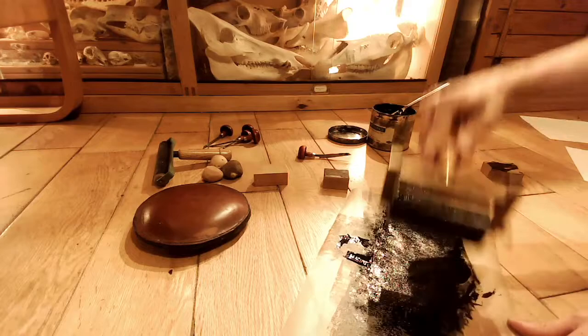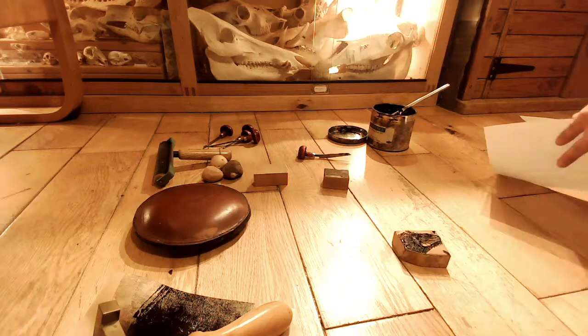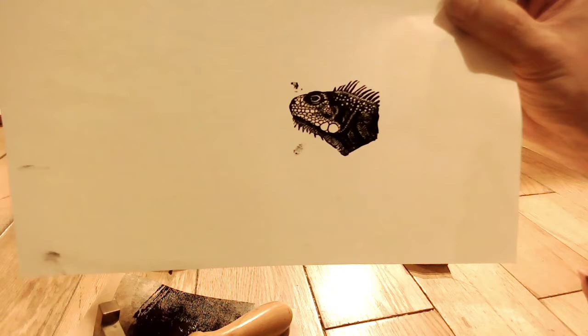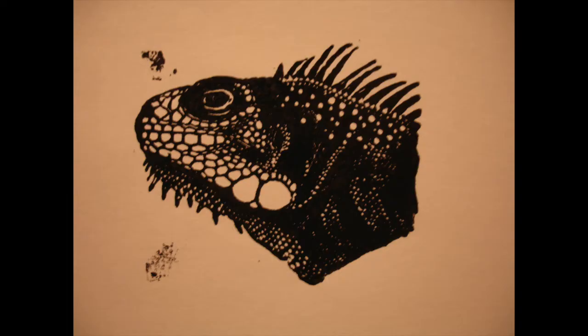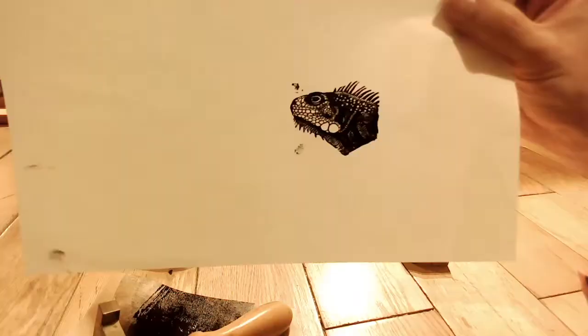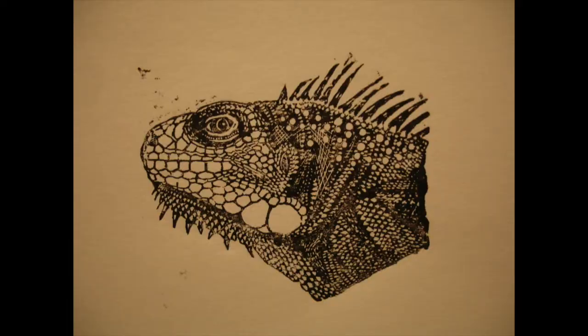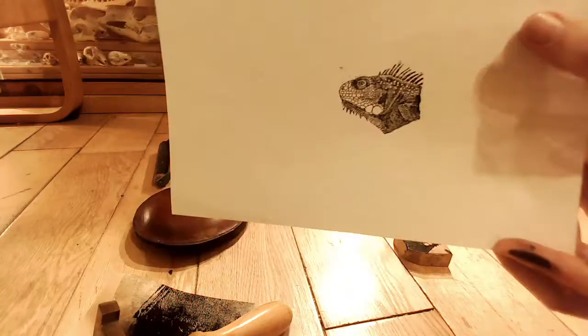Here I obviously added more ink and went for it quite a bit more, and you'll see this one actually comes out really quite dark. Now you might like this effect and it does look good, but you lose quite a lot of the detail on it — it's more of a kind of a silhouette almost. So I tried it again. This time I didn't roller it, I just went straight on. And this one, although it's lighter, you see loads of the detail that I made on the original engraving. So this is the one that I was kind of most pleased with, with the iguana.